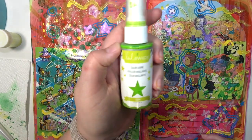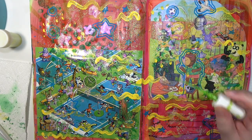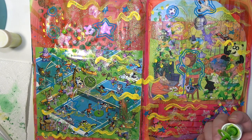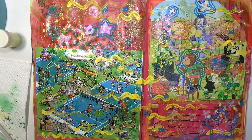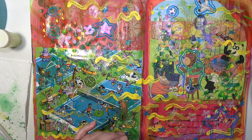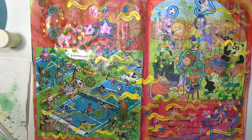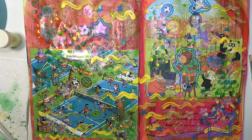The last thing I do is take this Heidi Swapp Color Shine spray in citron or something — it's like a lime green color — and I just splatter that all over the place. It's not super noticeable but I think it added a little something to the page. I'm not a big fan of how this page turned out, but I'm not mad about it because I know I'm still learning. When I go back and flip through it I'm sure it won't bother me as much. Thanks for watching — if you enjoyed give it a thumbs up, subscribe, and hit the notification bell so you can continue on my art journaling journey!